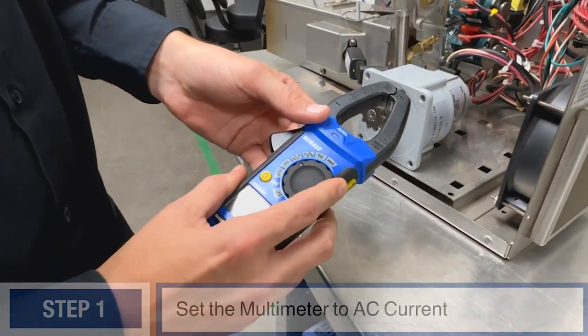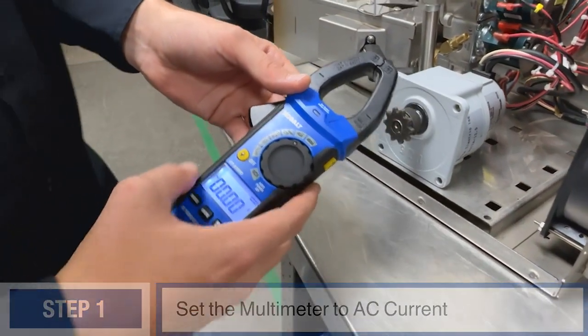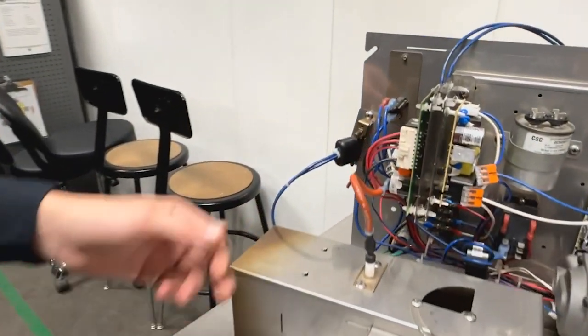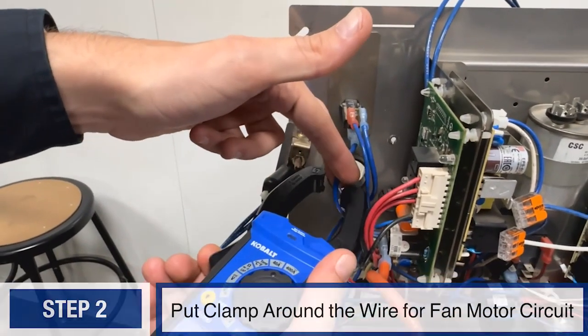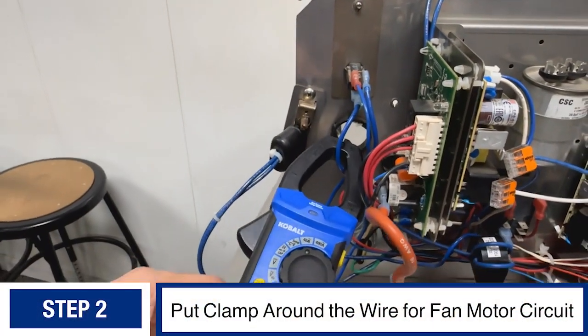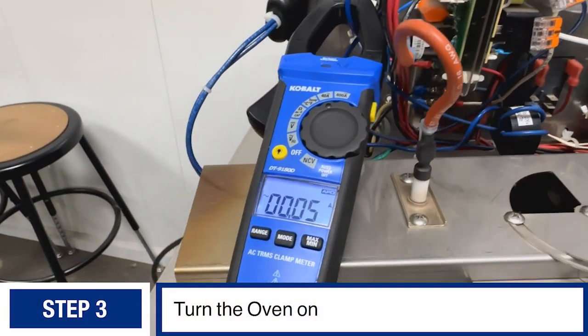You'll need a multimeter to do so. I have an amp clamp here — we'll change our setting to AC current. Now I'm going to test the wire coming straight off the fan circuit breaker. I know it runs straight to that fan motor, and now I can turn the oven on.